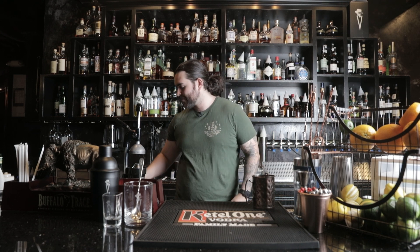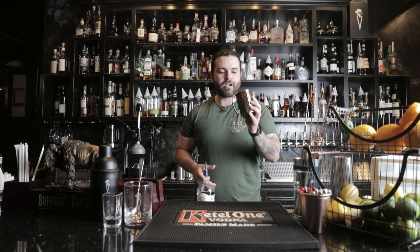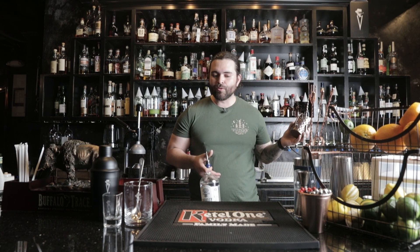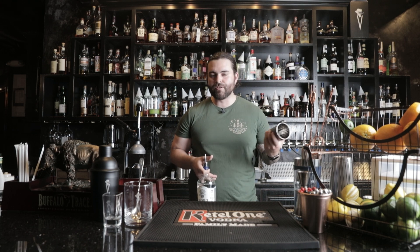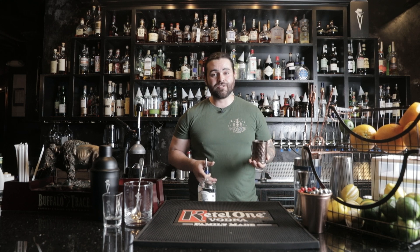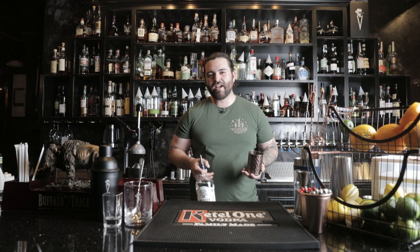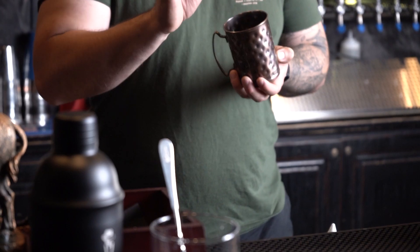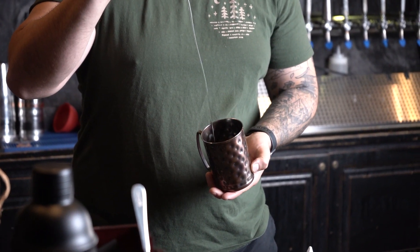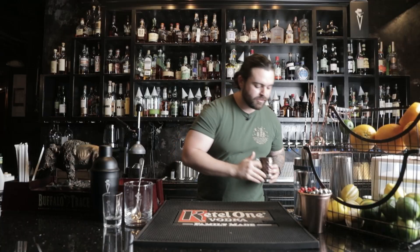Let's jump right in — directly into my copper mug. If you don't have a copper mug, it's okay. You can get them at Target, Walmart, Amazon — all the big stores. Traditionally it is served in one of these, so that's how I'm gonna do it today, but you can easily put it in a rocks glass or a coffee mug. Whatever you have — it's about the taste more so, and the looks come later.